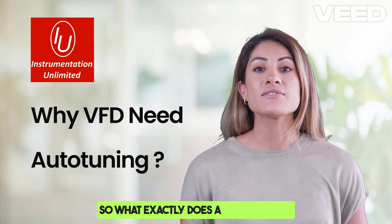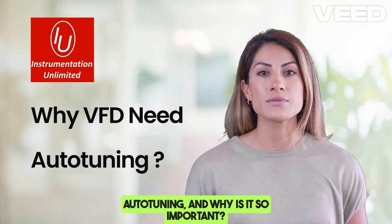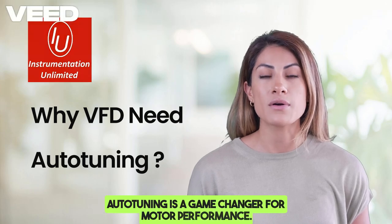So what exactly does a VFD do during autotuning and why is it so important? Stick with me and by the end of this video you'll know exactly why autotuning is a game-changer for motor performance.